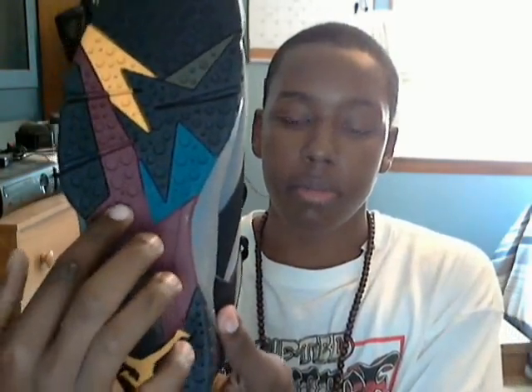On the bottom of the shoe you have a whole bunch of different colors throughout. You've got your Bordeaux right here, your blue over here, your green — olive green up here — and your golden yellow down here. Also on the back towards the heel you've got your golden Jumpman, that's your blue, olive green, and some more Bordeaux.